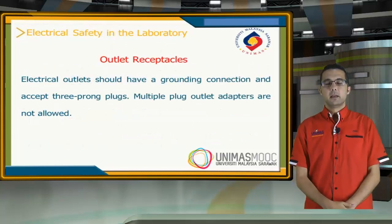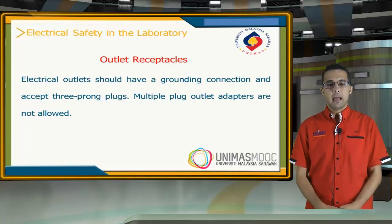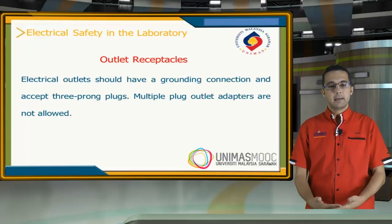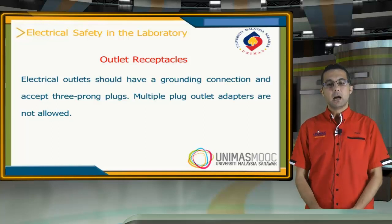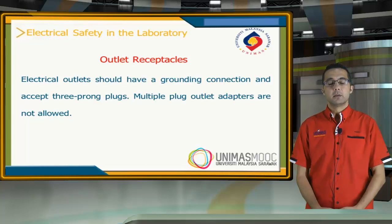The electrical outlets in the lab should have grounding connections and also accept three-pronged plugs. Multiple outlet adapters inside the lab are not allowed.